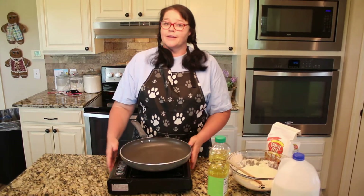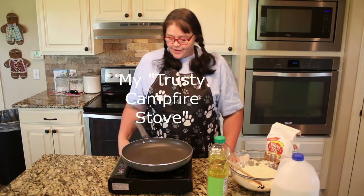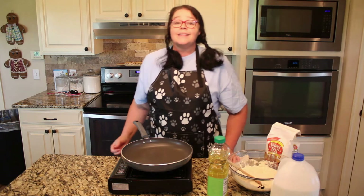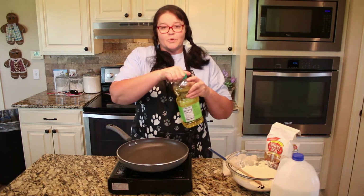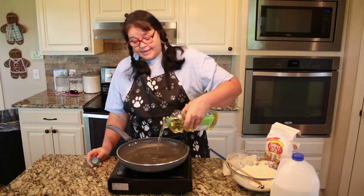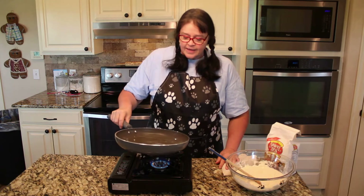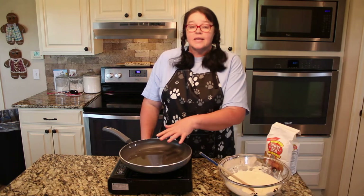I'm cooking all of this on my trusty campfire stove today. I'm going to get my little stove going — it's going to work perfectly to cook this cornbread. I'm putting some oil in the pan; I eyeball it but it looks like I have about a half cup of oil in there. We're going to let this get hot.